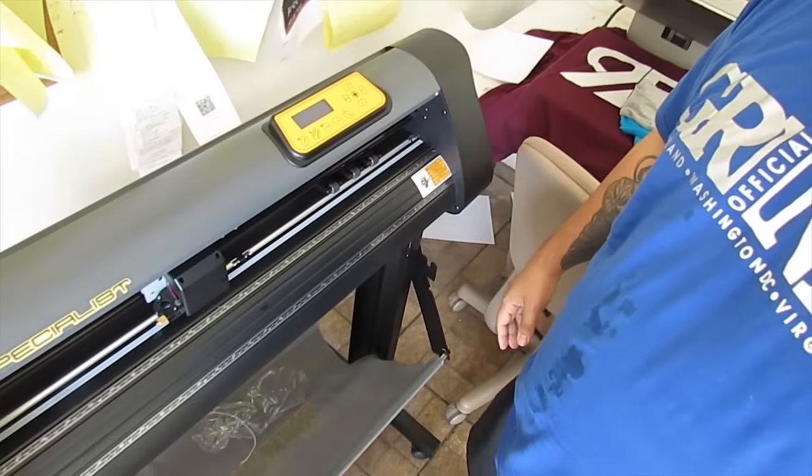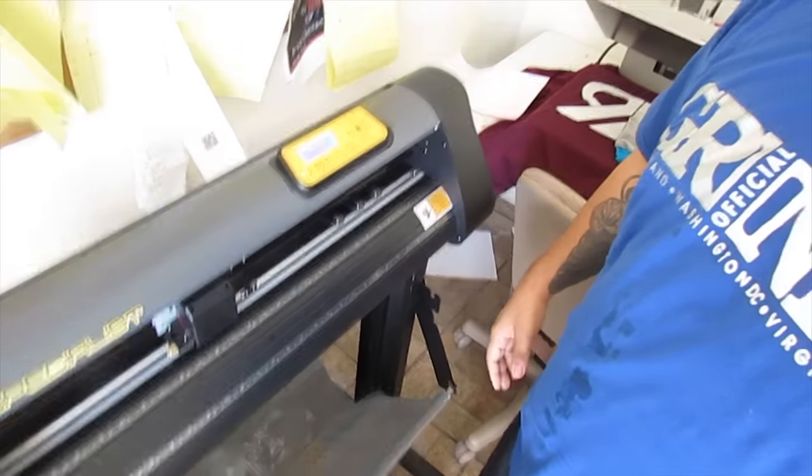So we got the new unit, got the wires — cross your fingers it works. Moment of truth, man. If it doesn't work I'm going to be so upset. One... Ohhhh! No joke — I turned it on and it didn't turn on right away and I was like, no — but it turns on! Let's get the program on the laptop and cut our first design.